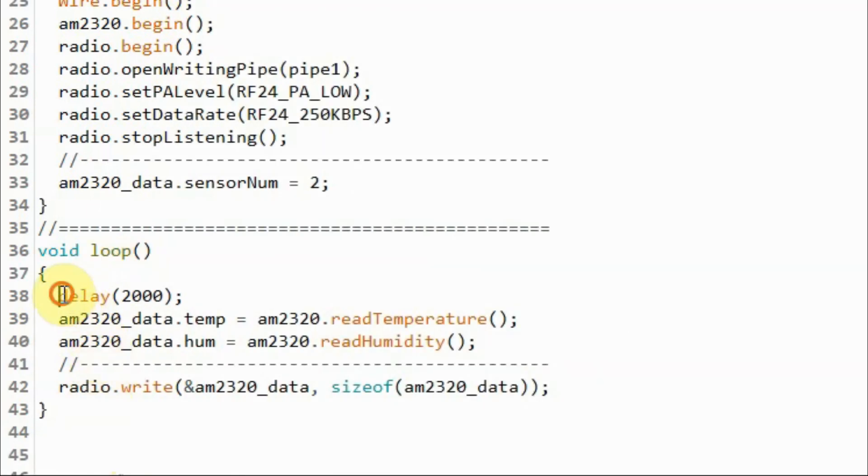Inside the loop function, every 2 seconds we get the temperature from the sensor and store it in the temperature member, then get the humidity and store it in the humidity member. Then using the radio object, we transmit the structure variable with all its members.